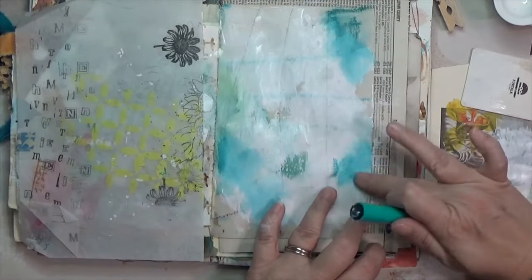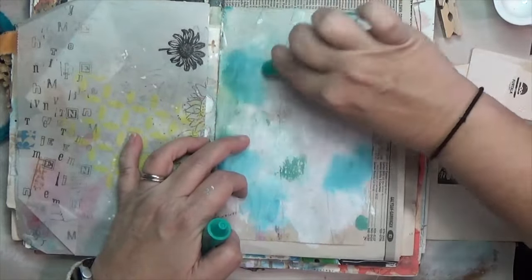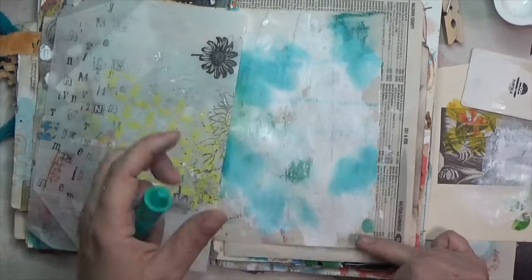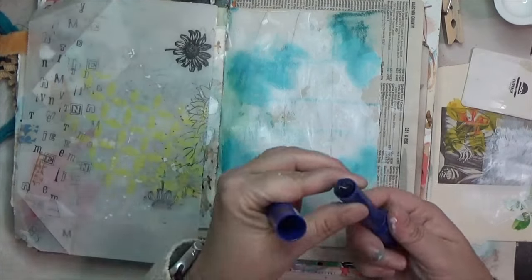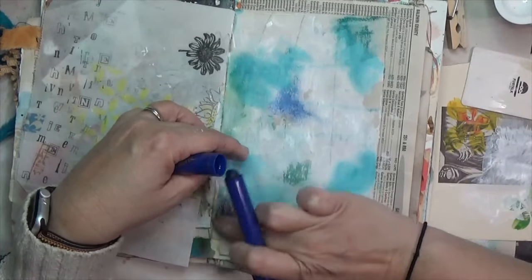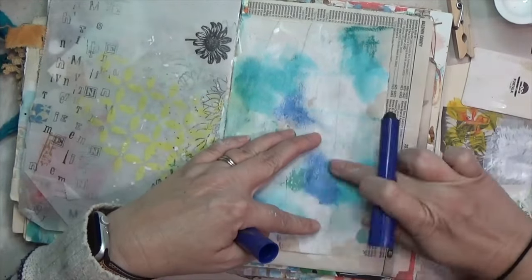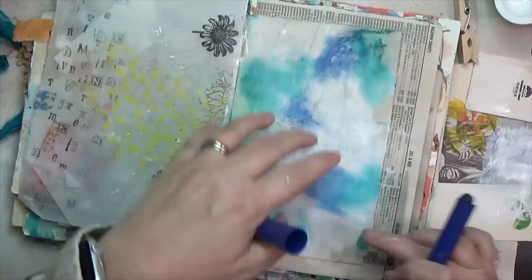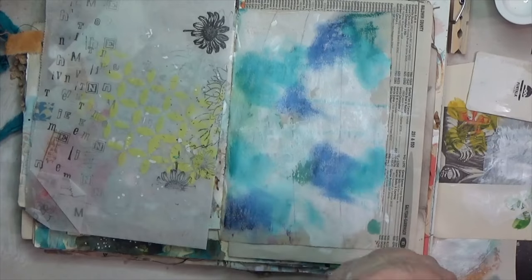While the acrylic paint was still wet, I went in with a creamy three-in-one crayon called a Colorix crayon — I picked it up at the thrift store. It's kind of like a gelato, very creamy. I blended in a little bit of teal, then came in with a dark blue to blend in as well. I made these colors touch so I could blend them together, then grabbed a wet paintbrush to continue blending.